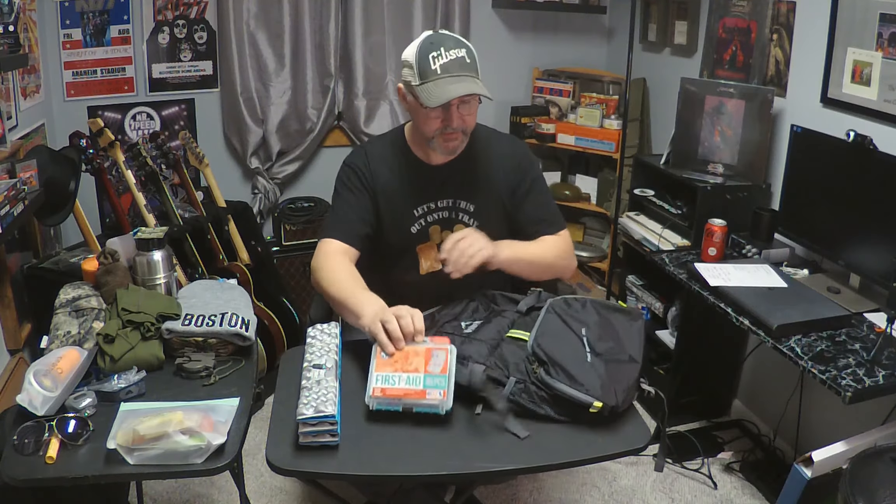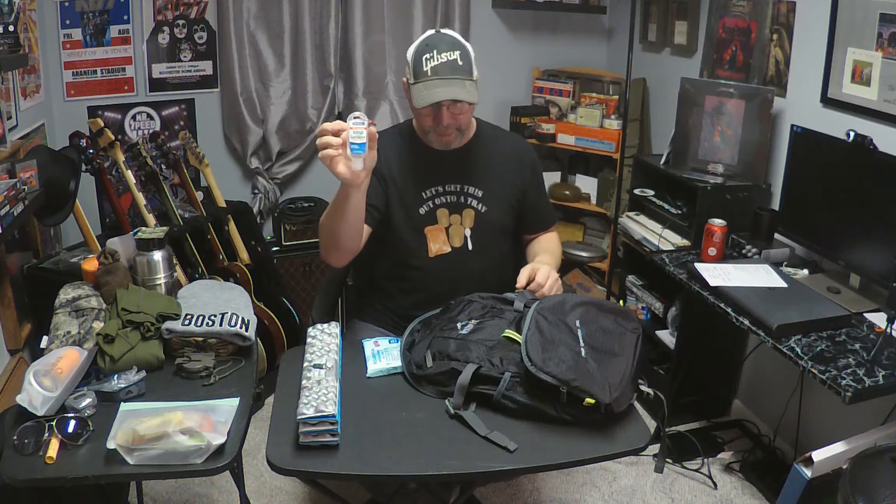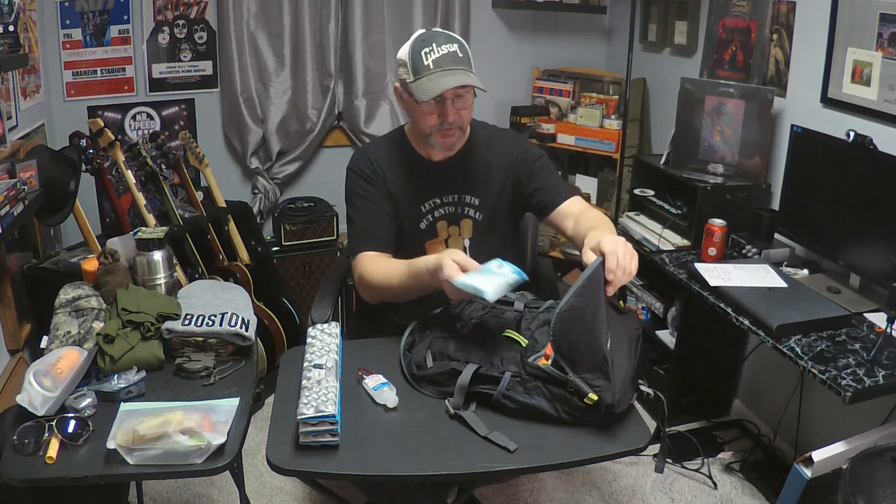I like to put the first aid kit in the front pouch because it's going to fit nice. Going along with first aid — it's wintertime, so I like to use a couple of chemical hand warmers. They come in handy — no pun intended. Actually, the pun was intended. The all-encompassing hand sanitizer — I like to have this. And some antibacterial wet wipes. I put all of those in the front zipper pouch and put it on a little carabiner so I can hook it on the back of the pouch.